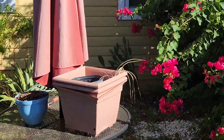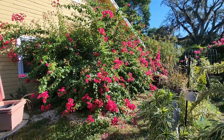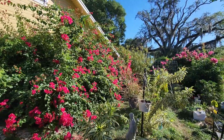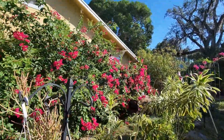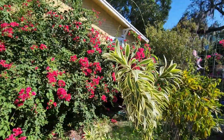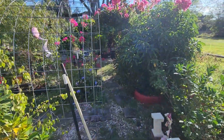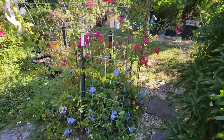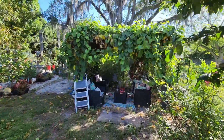Let me go check the one in the back. Take a look at this beautiful bougainvillea - how it's blooming, taking over this whole part. I'm gonna cut it back, but look how beautiful that is becoming.